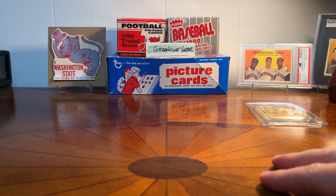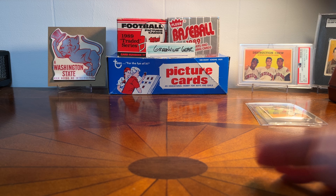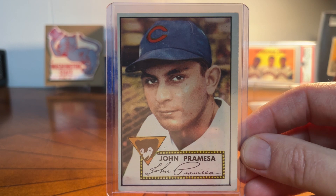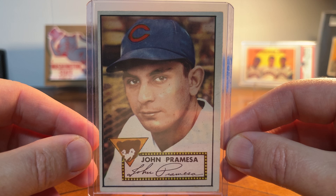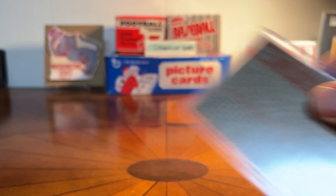Like a dummy, I used to have a couple and for some reason got rid of them — maybe I was buying T206 or something. The first two I'll show you are cards I had in lesser grade, so I've reacquired them. This is John Promeza from the Cubs, and then the other one is George Munger — I also had this card back in the day and I've replaced it. I'm looking for well-centered cards with limited creases, that kind of thing.